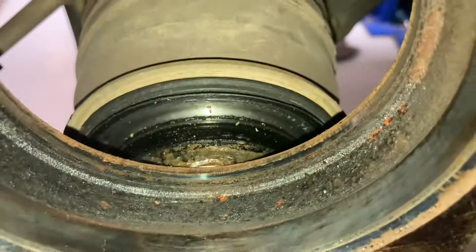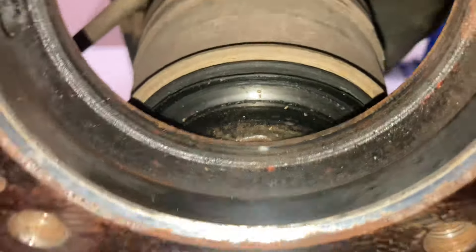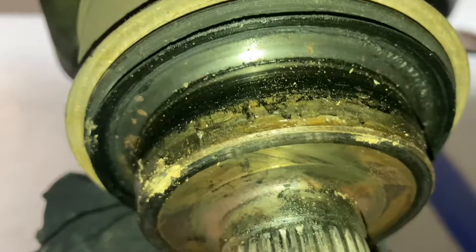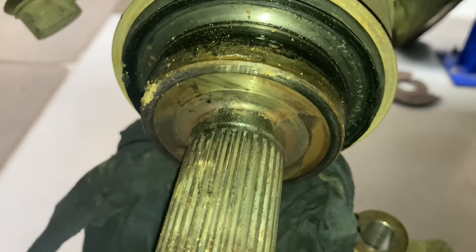We want to give it a clean up. You can see there's corrosion on the end of the drive shaft there as well. It's just grease — looks normal. It doesn't look that rusted or anything to be that badly stuck, but it was really tight to get off.